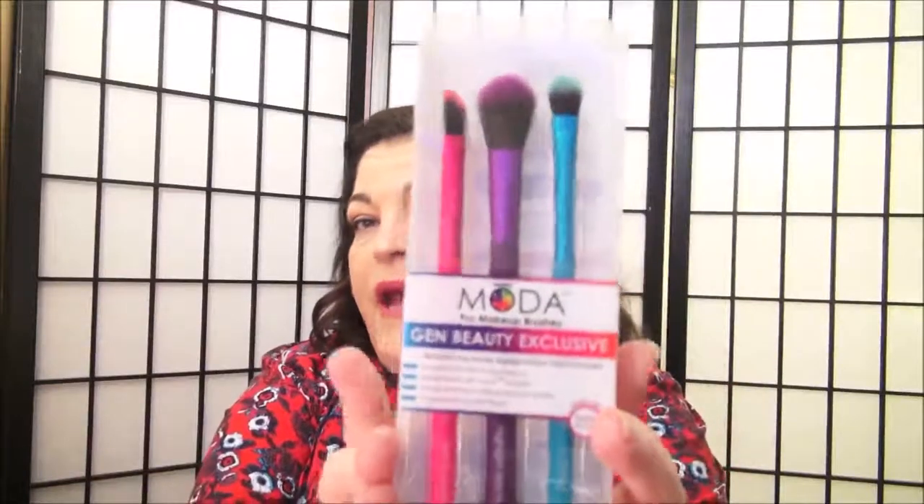So she sent me this package. I'll cover the addresses and I will show you what I won. These are a brush set and they're by the company Moda, and they were from Jen Beauty. She went to Jen Beauty and she received these, and I'm always interested in trying brushes. I have a rather large brush collection.